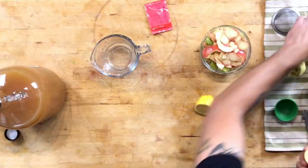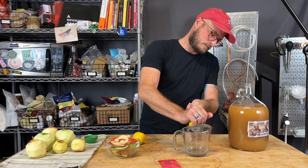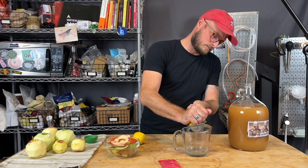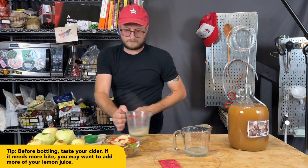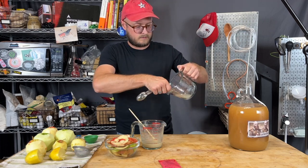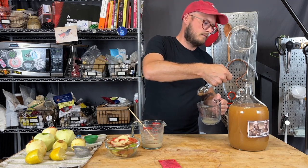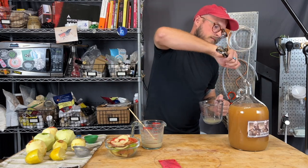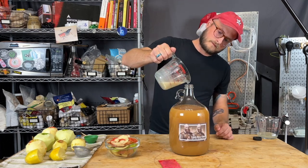Next, cut your lemon in half and strain out the juice to get one teaspoon of lemon juice. You're going to have a lot of juice left over, so put it in your freezer and save it for later. Once the bread yeast is boiled, give it a nice stir. That teaspoon of lemon juice goes right into the carboy, then that boiled bread yeast solution goes right in as well.